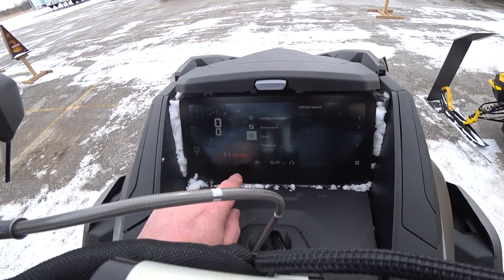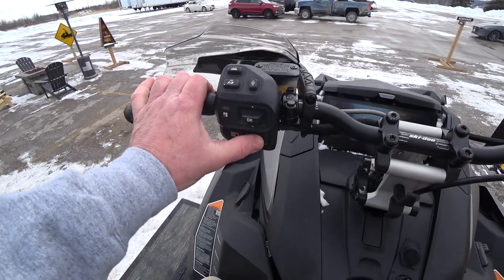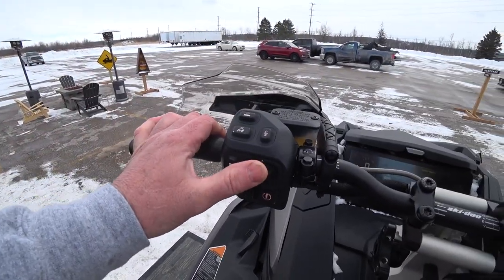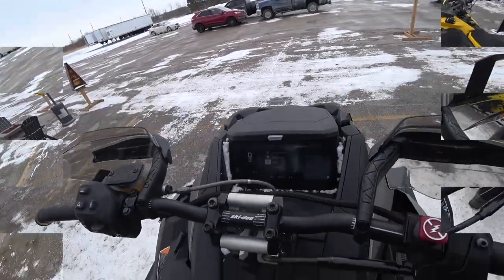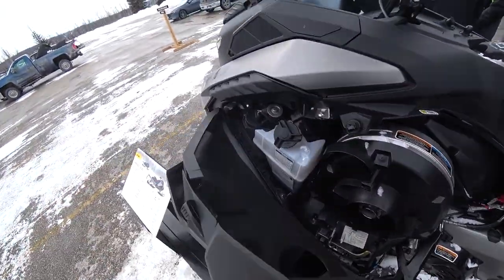This is going to be sick. This feels really good. It has waterproof rubberized buttons. Apparently you can reconfigure this controller to run anything you want on that dash — so if you want your SmartShox control on this controller, it's easy to set up.